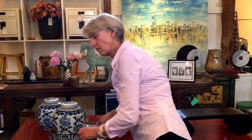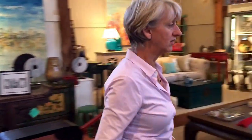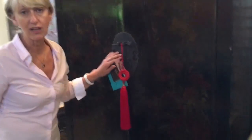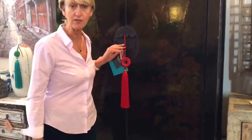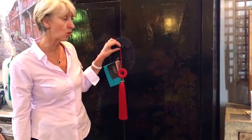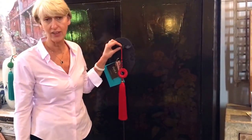The first idea is to hang the tassel on a cabinet. If you've got a beautiful cabinet, or even a cabinet that isn't so beautiful and needs accessorizing, they're lovely to hang on a cabinet lock or maybe even a drawer handle, looped around that.